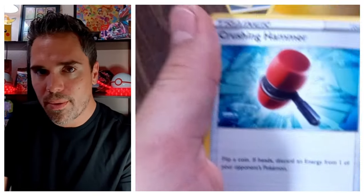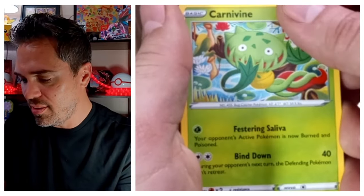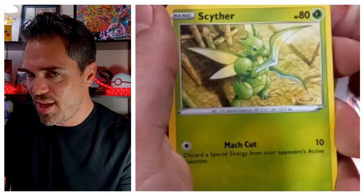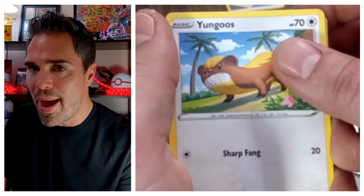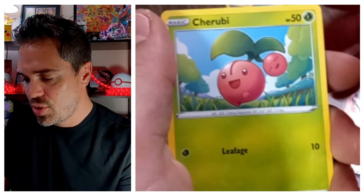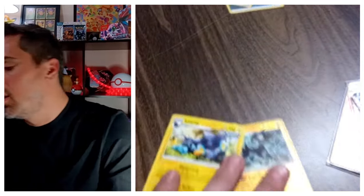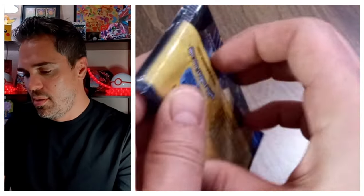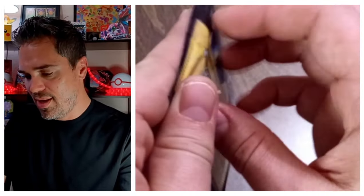Another fire holo Energy — so cool! Energy, Crushing Hammer — our ninth Crushing Hammer — Carnivine, Rare Candy, Energy, Energy Surge, Raikou, Yungoos — bro he's mad all the time — Cherim, Reverse Luxray, and Non-Holo Luxray. Luxray de-evolved right in front of us. It's a little toy pack!